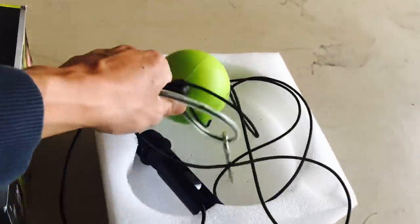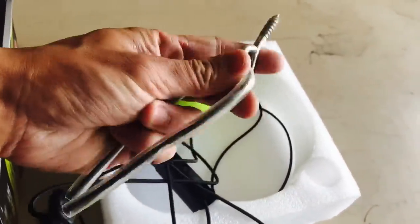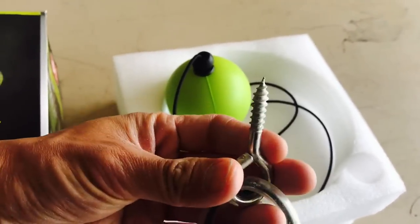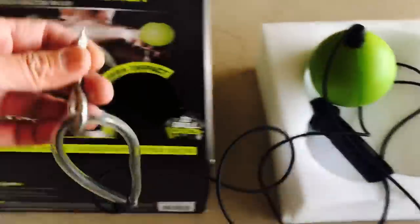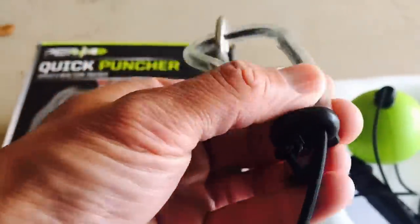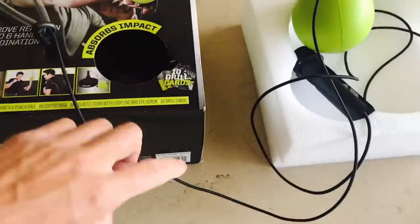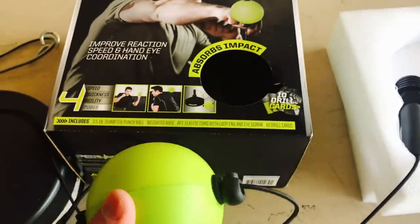We have the foam packaging that everything came in, and then the actual reflex ball. The top has a standard eyelet hook — this is what's going to screw into the ceiling. So if you live in your home, have a garage, or even an apartment, this is the only thing you'll really have to modify in your house. Other than that you don't have to worry about mounting anything to the floor — that's what the base piece is for.